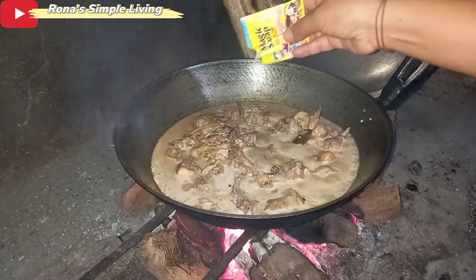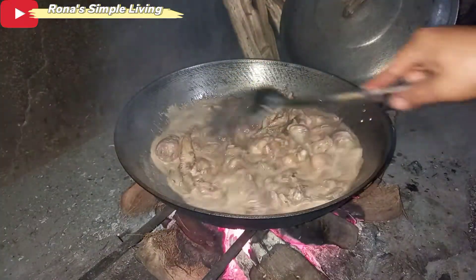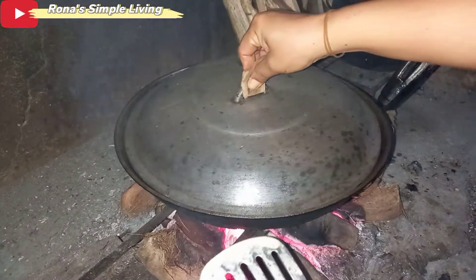Then stir it well. I added Magic Sarap — this is a sponsorship. And then stirred it again.